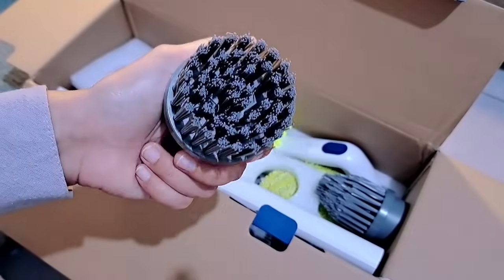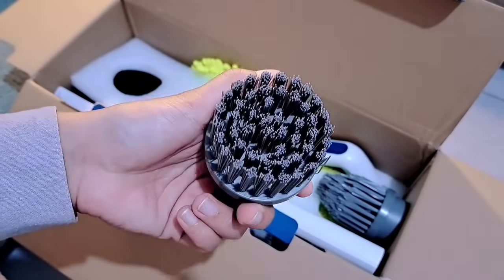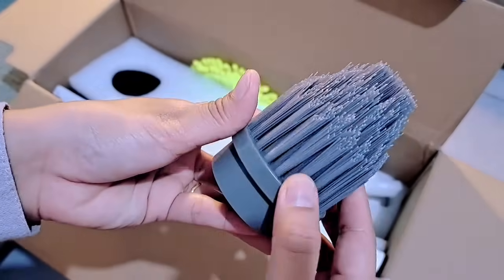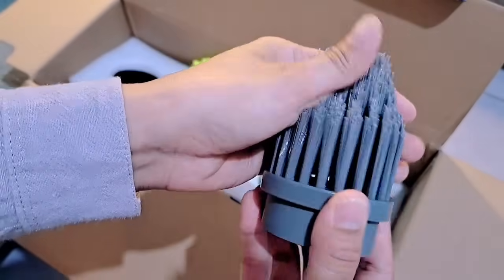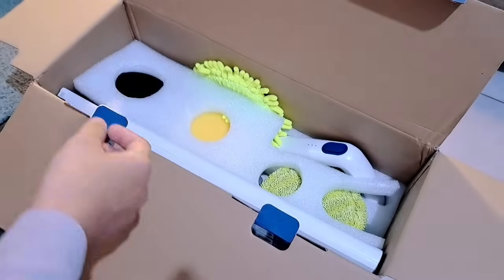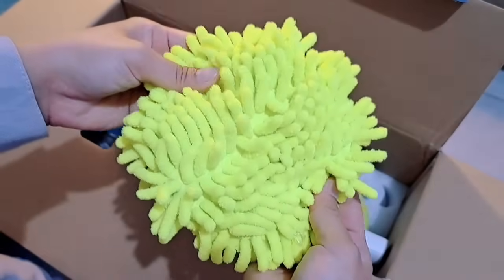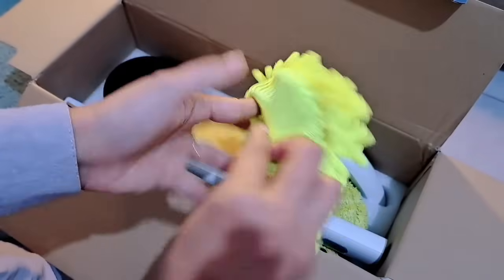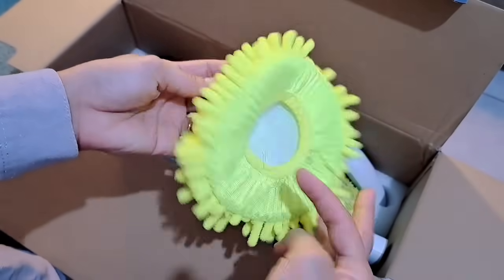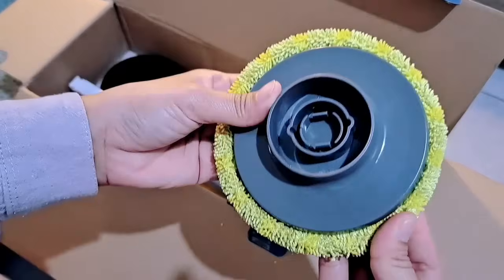Lanjut ini yang ketiga small plate brush, ini lebih kecil dari yang pertama tadi. Dan yang keempat adalah point brush, dia tuh bagian ujungnya agak lancip, ini cocok banget kayak buat bersihin bagian pojok atau bagian ujung. Terus ini adalah cernil brush, ini gemes banget ya, untuk bersihin kayak mobil atau untuk kaca.